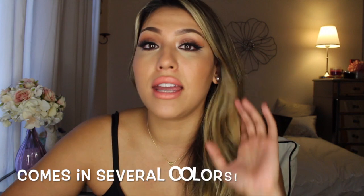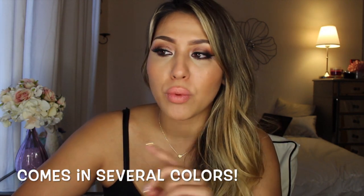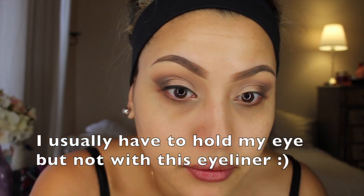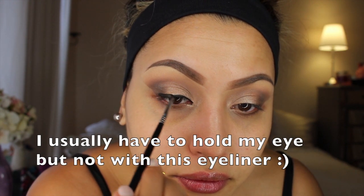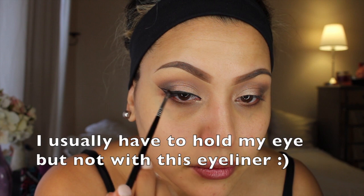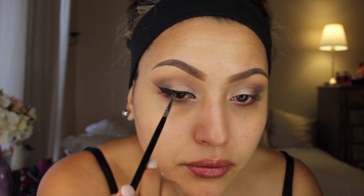The eyeliner lasted throughout my whole entire workout. It's waterproof and stays all day. It's not like the blackest of the black, but it's a black gel liner that is so creamy — it's a dream. It is black enough so it's not going to turn that charcoal gray. It's a good gel liner.